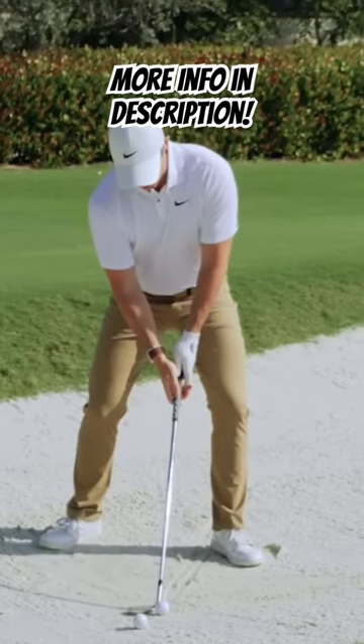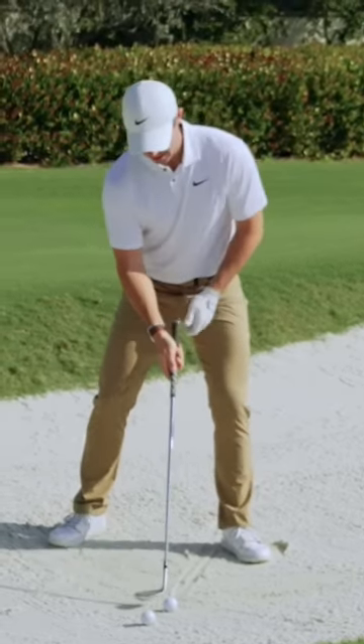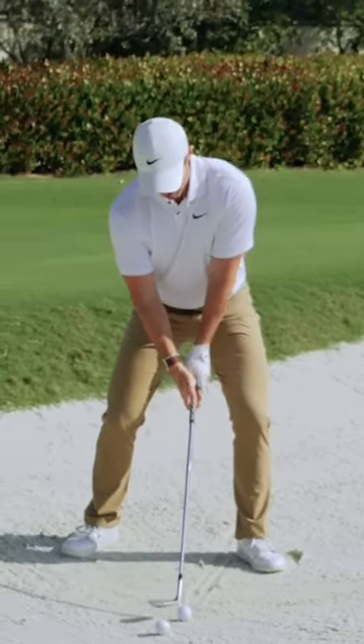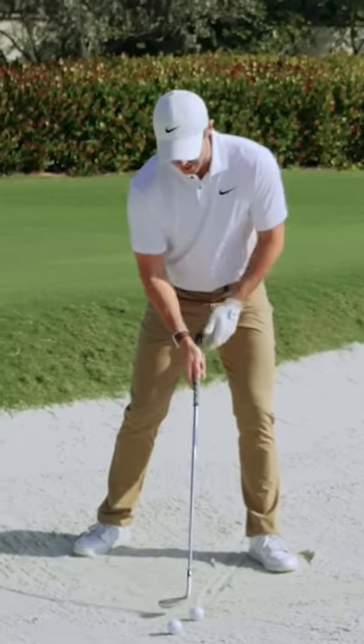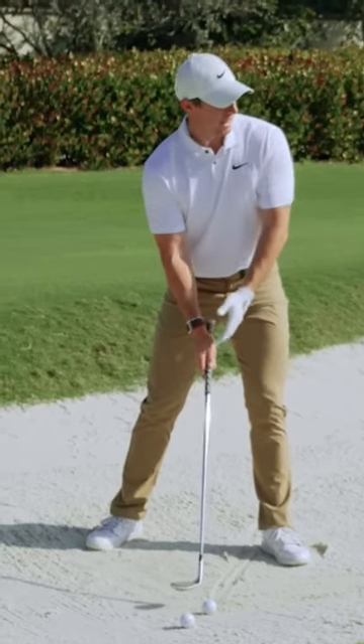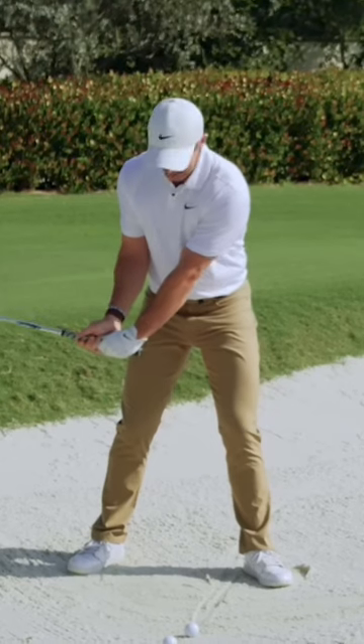What I try to do is get my hands a little bit lower — that'll help the ball get up in the air. From there, I'm also trying to match the angle of the shaft to that line I have from the ball to my left heel.